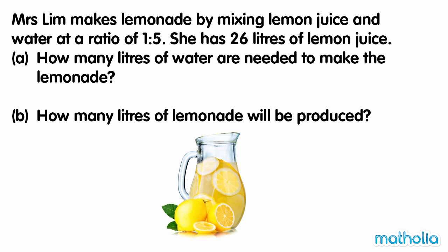Mrs. Lim makes lemonade by mixing lemon juice and water at a ratio of 1 to 5. She has 26 litres of lemon juice. A. How many litres of water are needed to make the lemonade?